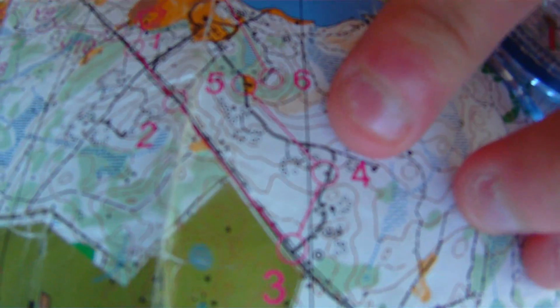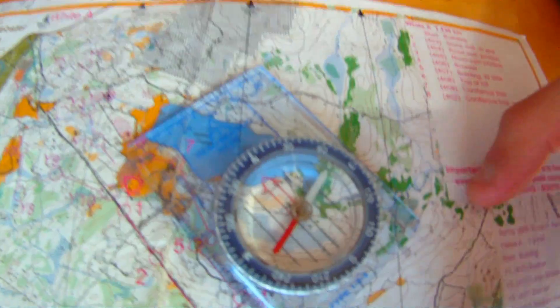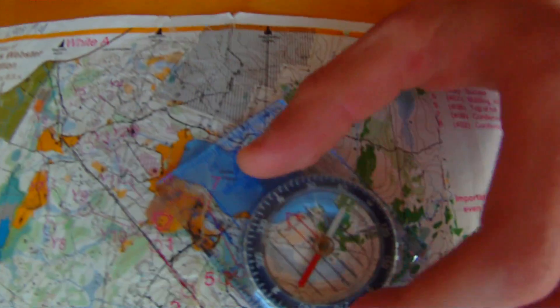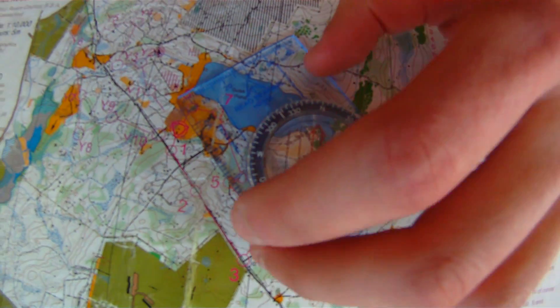Let's say I want to go from point four to point five. I'll take the edge of the compass and line it up on the line that connects the two control points. You could use this same concept even outside a competition — if you knew where you were on the map and wanted to get to another point. Now that it's lined up, we'll turn the compass housing until those lines and the magnetic north arrow line up with magnetic north on the map. If you can catch one of those lines on the actual magnetic north lines on the map, it makes it easier and more accurate.